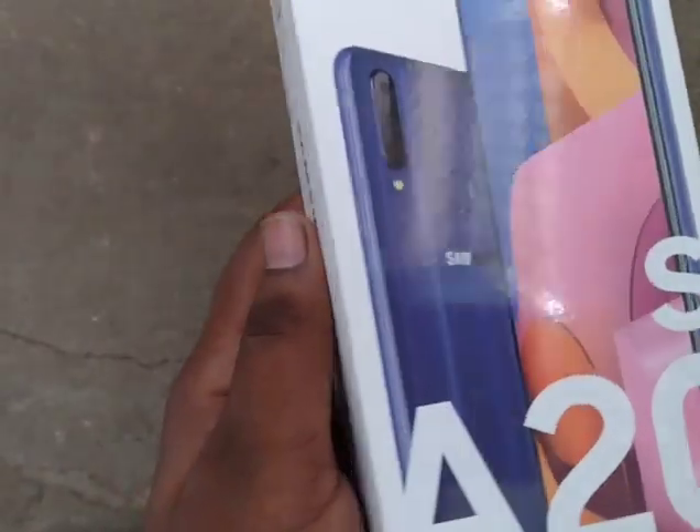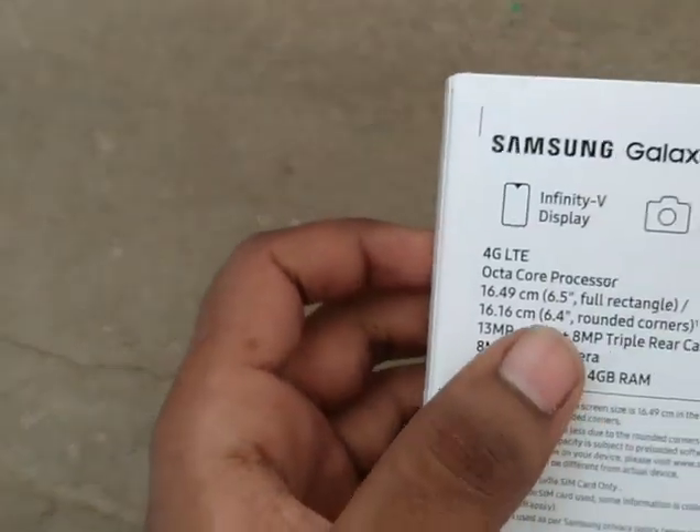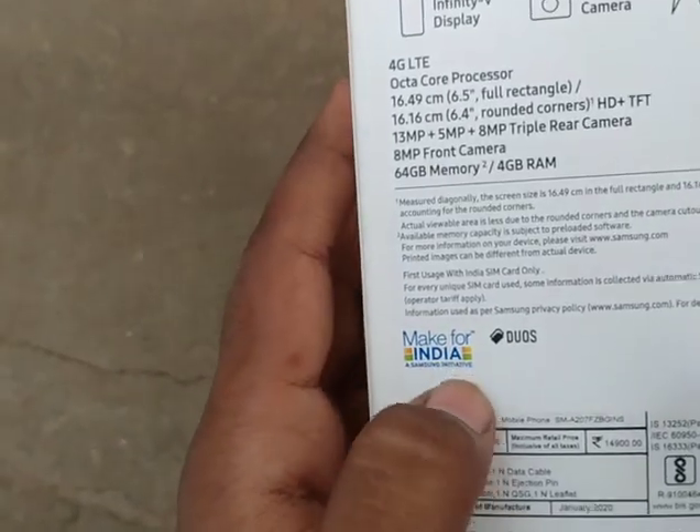So this is the box. We have to open the box to see Samsung's details. There are instructions for this, and it is made for India.